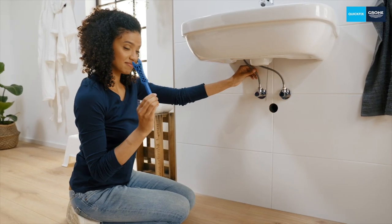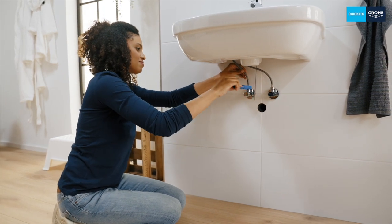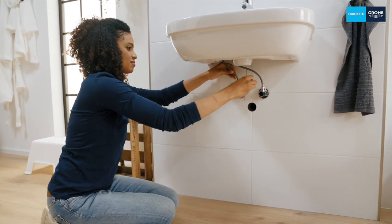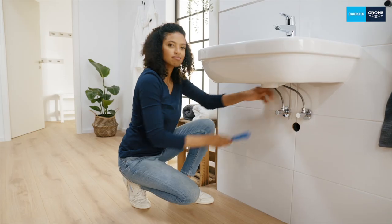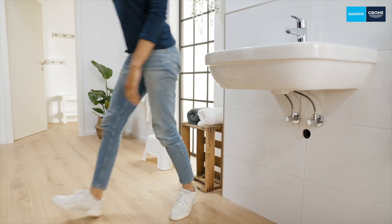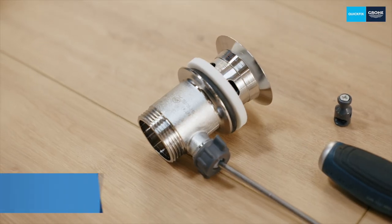Then tighten it firmly with the enclosed three-in-one installation tool until the connection is tight. Make sure that the hoses do not become kinked or twisted — it's best to hold the hoses by hand or with a suitable tool when tightening them. Is the water flowing? Not yet!